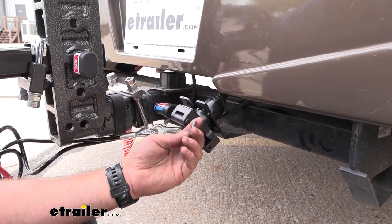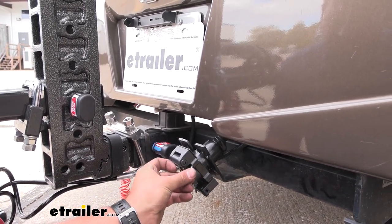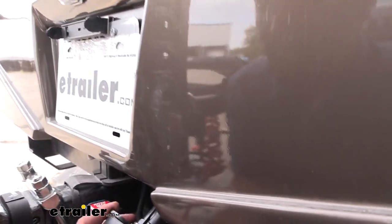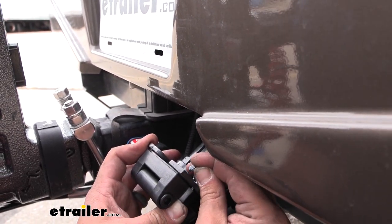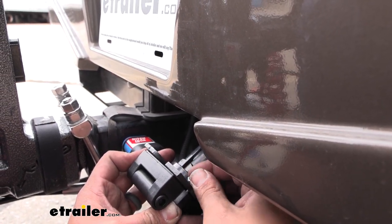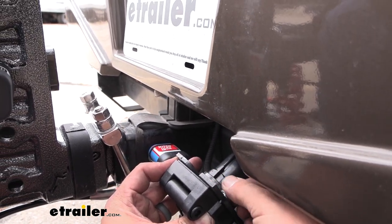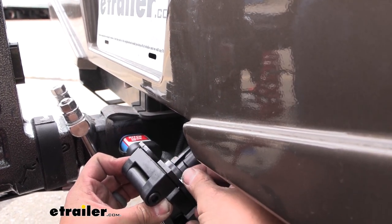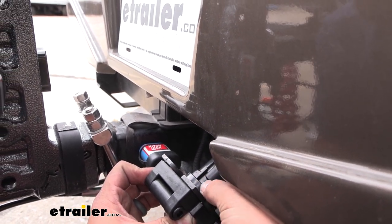We can go ahead and get our hardware installed. On the front of the plug there's a hex molded in, so we can go ahead and pass our bolt through and that should sit flush in there. We're going to follow it up with a flat washer, then a split washer, and then our nut. To tighten all this down it's going to be a 3/8-inch socket wrench. Get these all started and then tighten them down — we don't really have to get too tight here, just enough to compress that split washer, but again this is a plastic plug so we don't want to crack it.